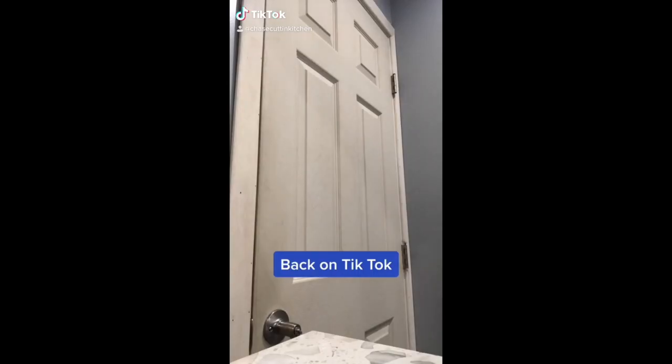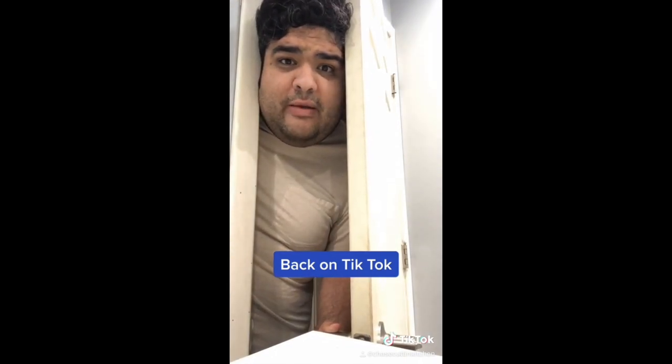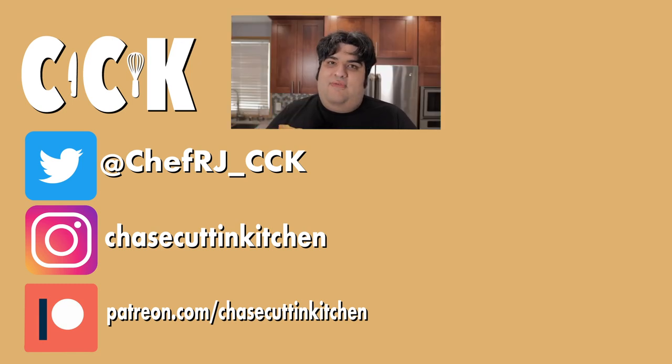Who's stupid enough to start a TikTok account anyway? Is TikTok now in the hands of Oracle? Is it safe to come back now? Follow me on TikTok, by the way. This has been Chase Cutting Kitchen — I'm CRJ making cooking fun. And yes, you can follow me on TikTok too. I'd rather hang out there than Twitter's toxic cesspool.